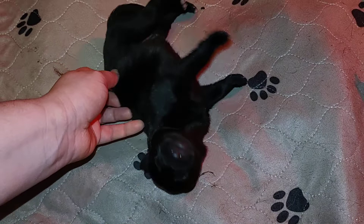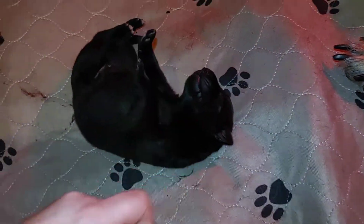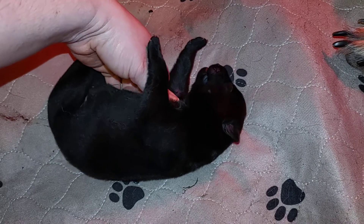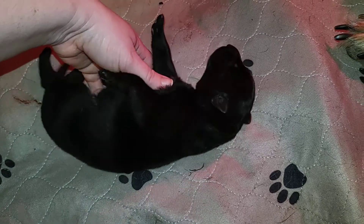My little dog, man, ears are coming in. You want me to get the other side? So good, huh? Oh yes, it feels so good.